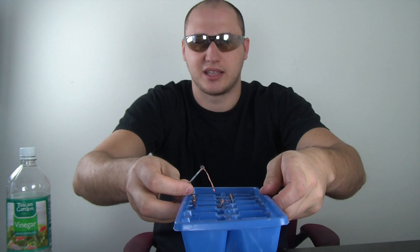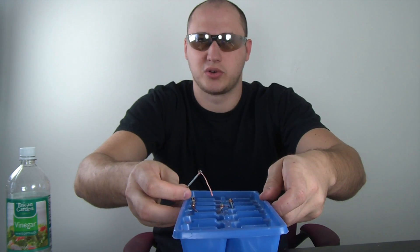Today we're gonna need vinegar, LED lights, a nail, and a copper wire, and the ice making thing — you know, the plastic tray. Let's get to our experiment.